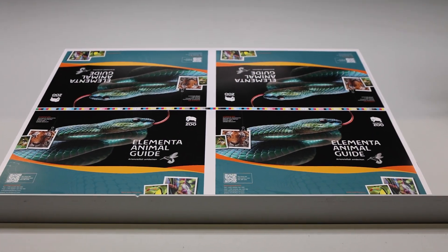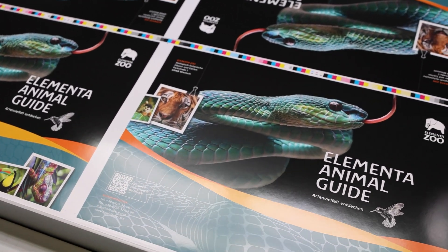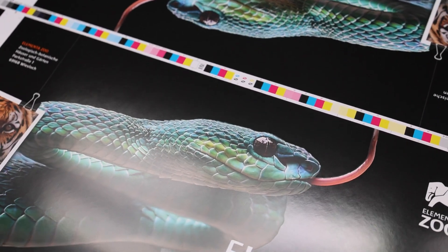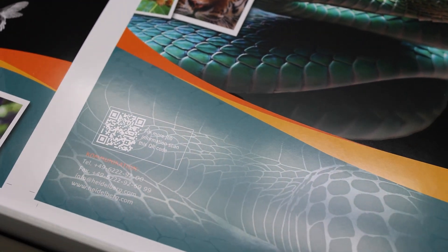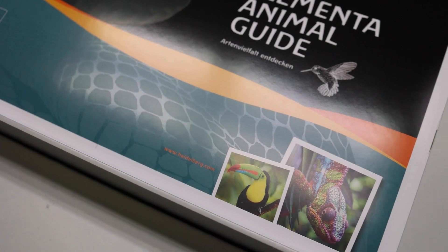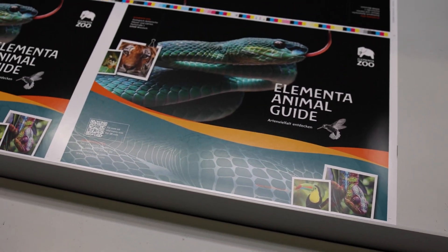Here's our next version, which we produced in two passes with two coatings. First we print the gloss varnish over the complete solid, and then we print with a special coating blade the matte varnish on top of it. This gives an even smoother effect. It's done with two passes.